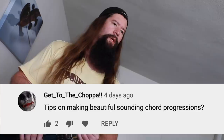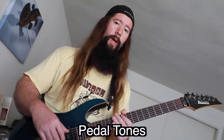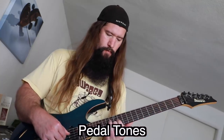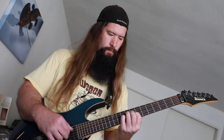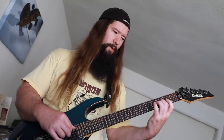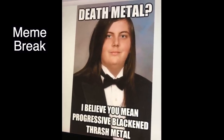Next question — 'Get to the Choppa' asks: tips on making beautiful-sounding chord progressions. My first tip is pedal tones. A pedal tone is just a repeated note. In this example, it's the low E that's the pedal tone, and that really ties everything together across all the chords. The whole point of this exercise is to make sure the chords share a common thread, and that's the purpose of the pedal tone.